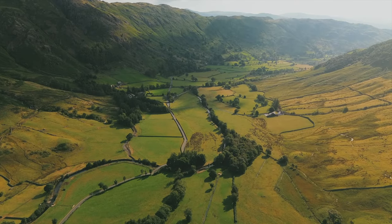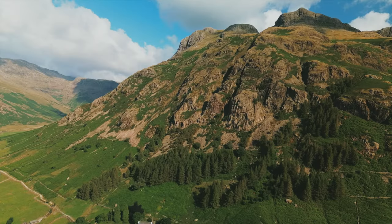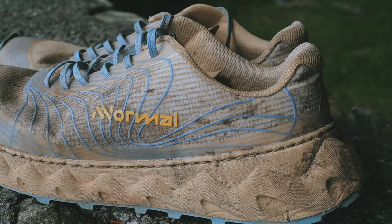Hi guys, welcome to Langdale in the English Lake District. I came up this week to get my fix of it and it hasn't disappointed. I've also hit 300k in the Normal Tomer, so I figured it was time to dive into the full review of this shoe.